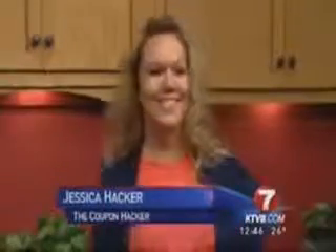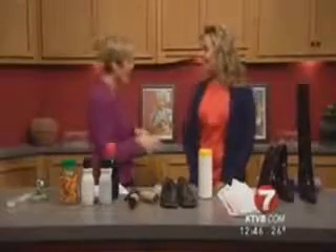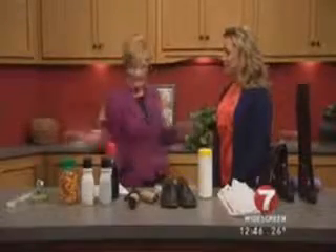Today we're going to focus on saving some money. You can do this by reusing and recycling things that are already in your house. Here today with me is Jessica Hacker — you know her as the Coupon Hacker. She's been seen on TLC, has a really popular website, and calls the Valley home. It's good to have you here. This is a perfect project for people because the weather's kind of bad today. How do we save money here?